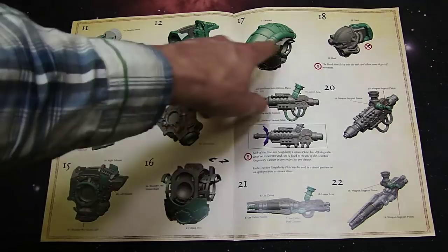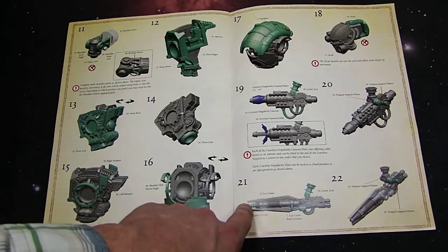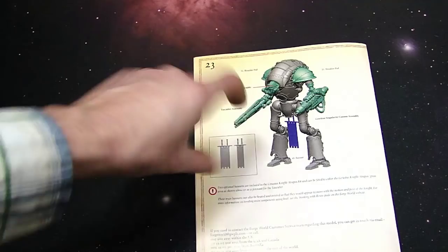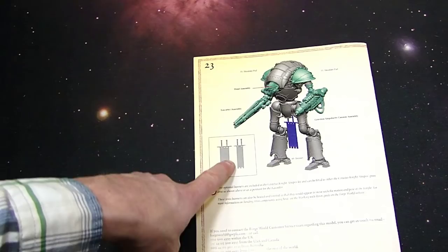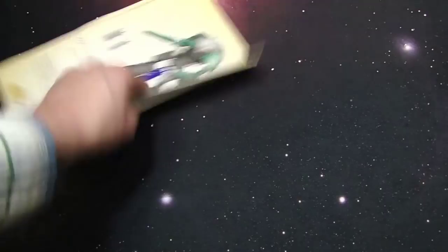The weapon assemblies look to go together fairly well. There are just a couple of extra parts for the Lascutter itself and the quantum singularity cannon. Then you basically assemble it all together — you pop the head right in there and you don't have to glue it down either, it just pops in so you can twist it into a couple of different poses. You can either magnetize at this joint right here or glue it down for a more dynamic pose. Then you've got two different banners — one here and one as a kill banner.